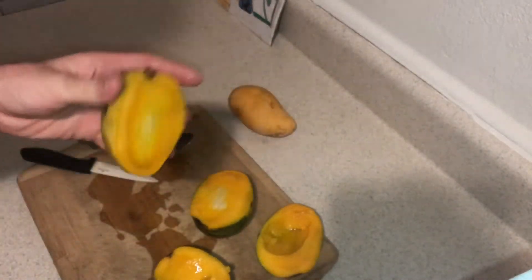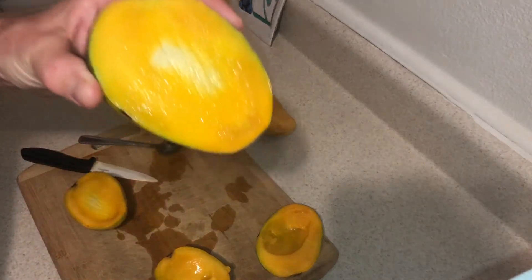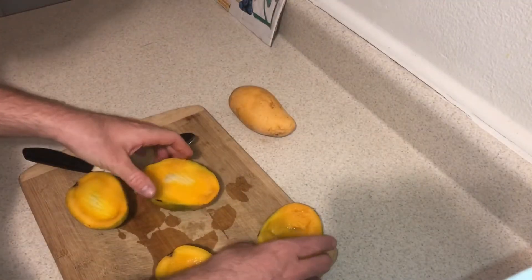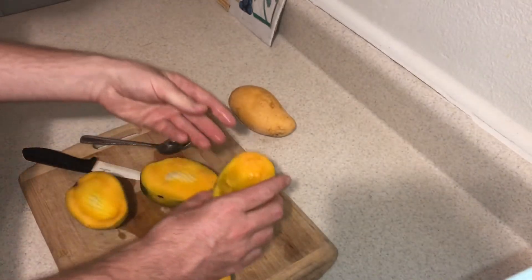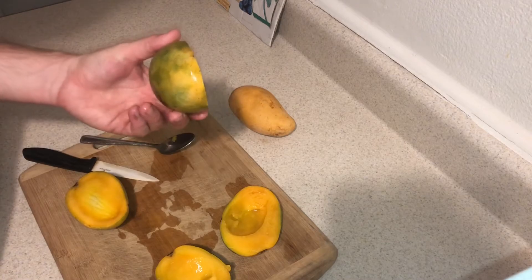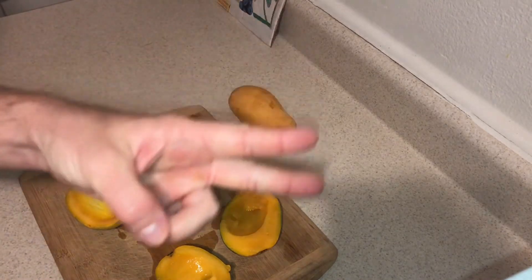Maybe I waited a little too long and let them ripen a little too much, but I know that Dunkin' is a terrific mango. If you're looking for a mango tree, Dunkin' is such a delicious fruit, and I've had these many times in the past. So that's the Dunkin' Mango. Thanks for watching, and see you next time.